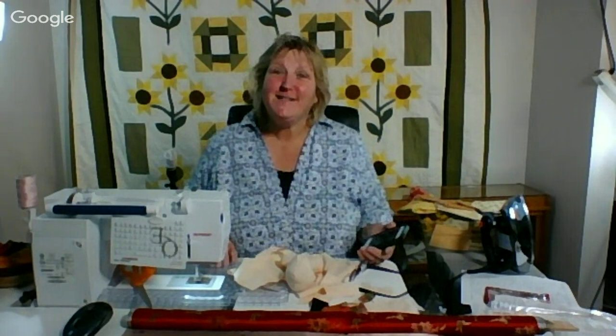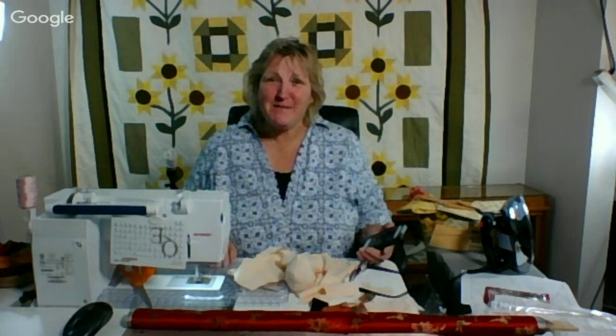Hi everyone, and welcome to the Simply Colorful FiberCast. Today's date is October 3rd, 2015. It's a Saturday morning, and my name is Lynn Marquedont. I thought I would just pick up where I left off last night on FiberCast. Hello, everyone.